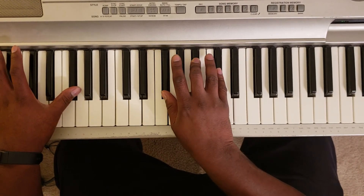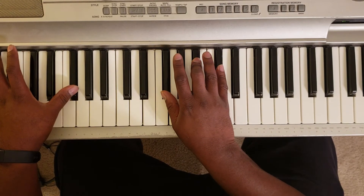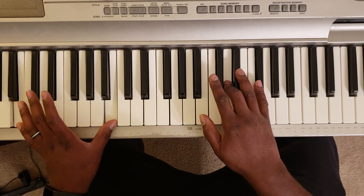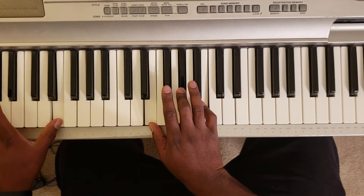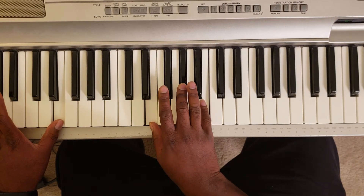G-flat major: G-flat with the left, G-flat, B-flat, D-flat. Then you're going to hit B minor: B with the left, B, D, G-flat. Then E major: E with the left, E, hit that A-flat, and B.